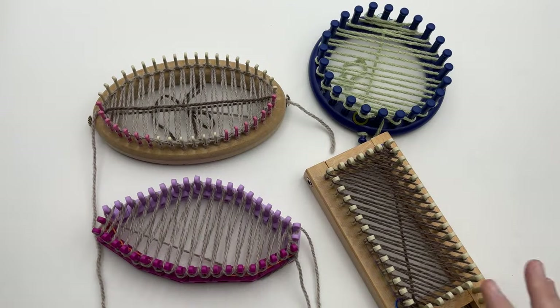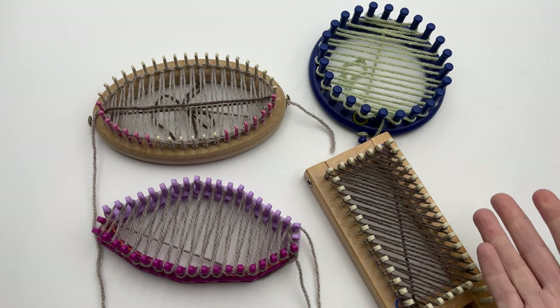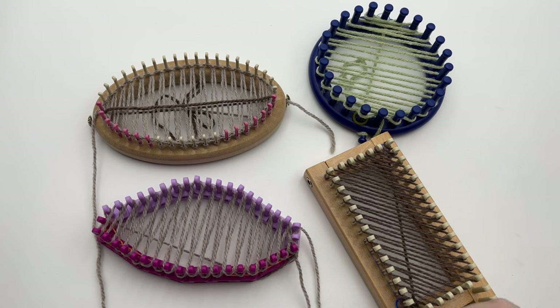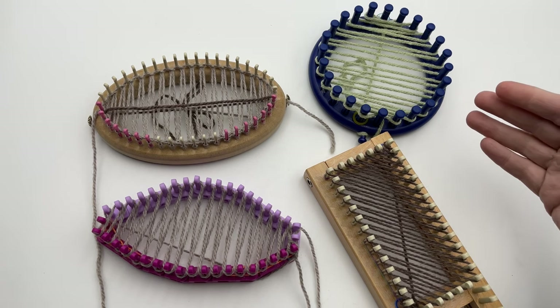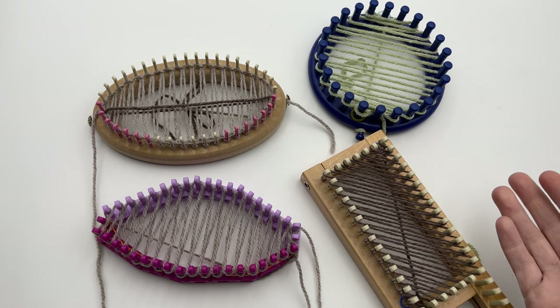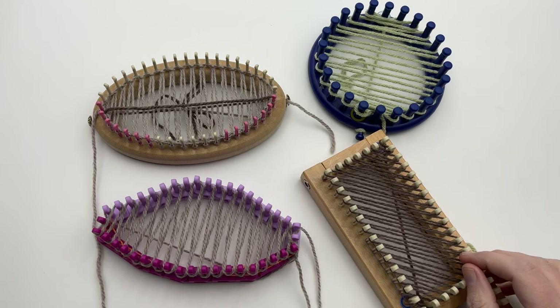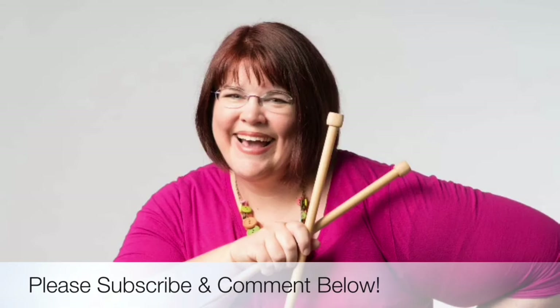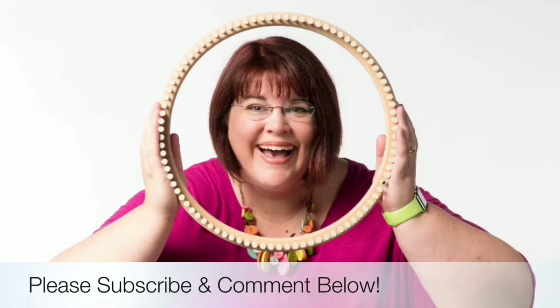I hope you enjoyed making your Kitchener stitch. We will have a video tutorial coming up on how to make a toe-up sock, and I'll include finishing off the Kitchener on that. We'll also make another video that's just closing the Kitchener by itself. Stay tuned at GoodKnit Kisses for more videos on knitting. Thanks for joining us today where we help you stitch your love and love your stitches — see you again soon.